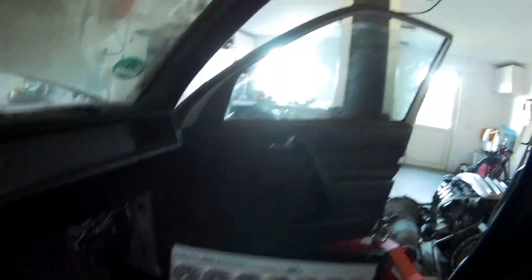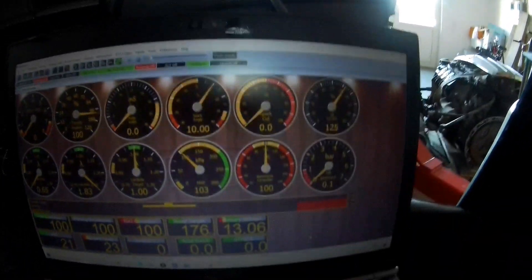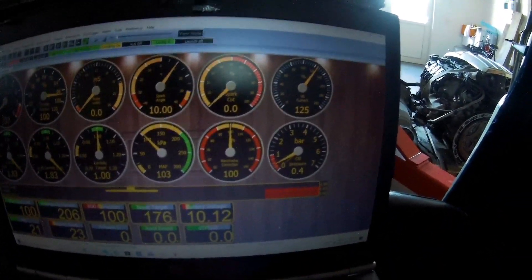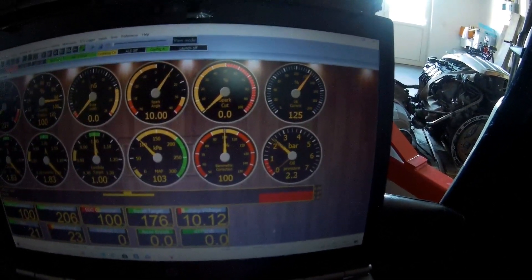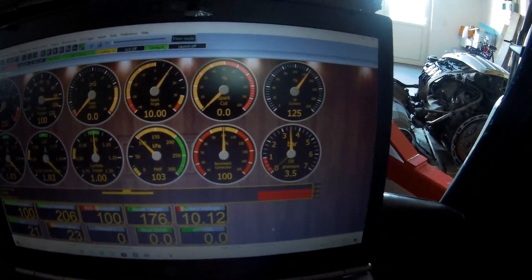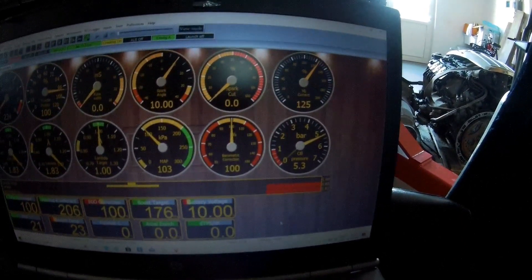Have a look, I can do it with one hand. Let's show you — I push the throttle fully open just to give less resistance. Now you can see: 5.3 bars.